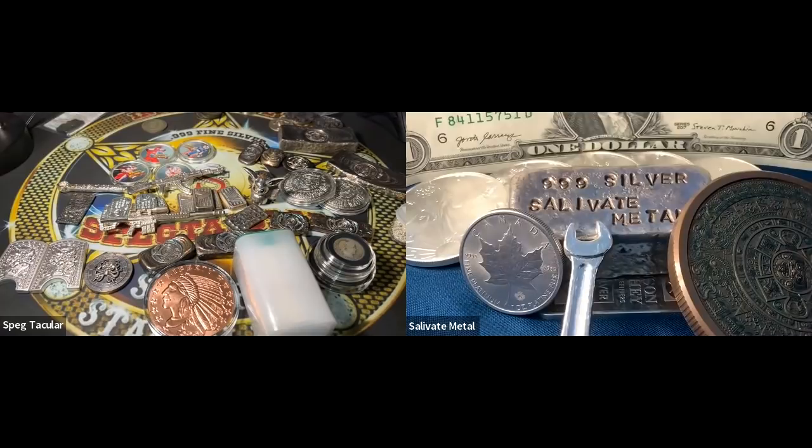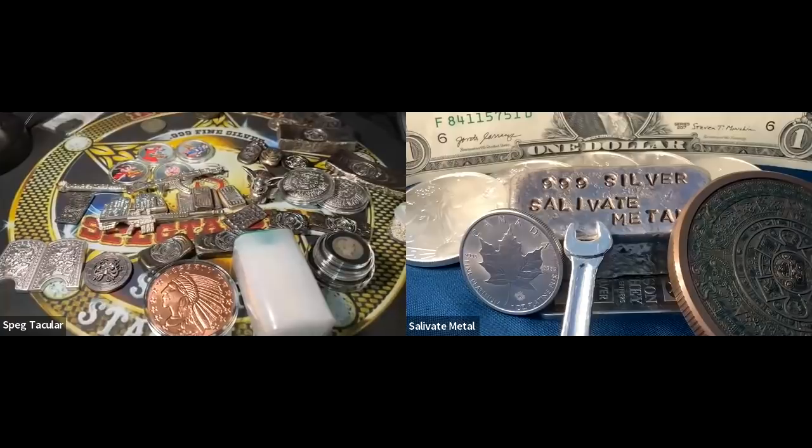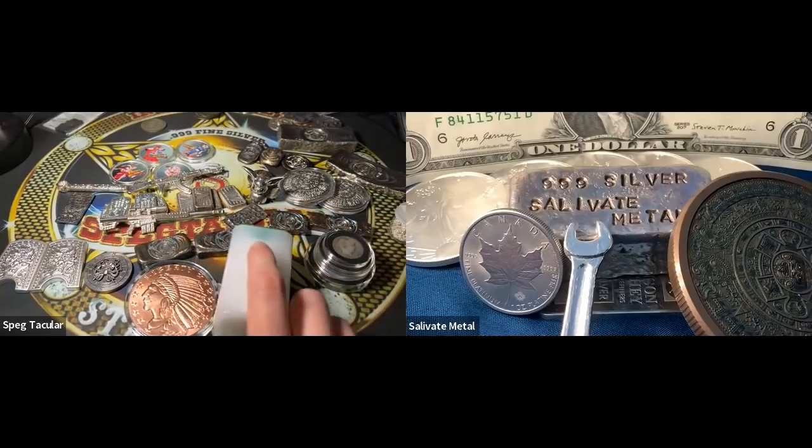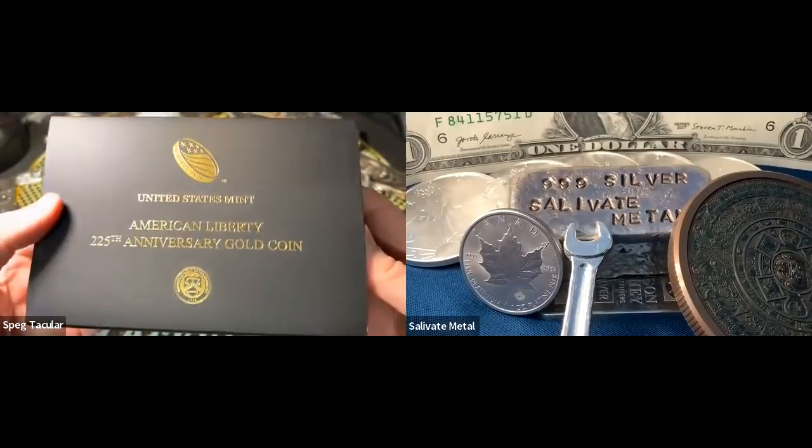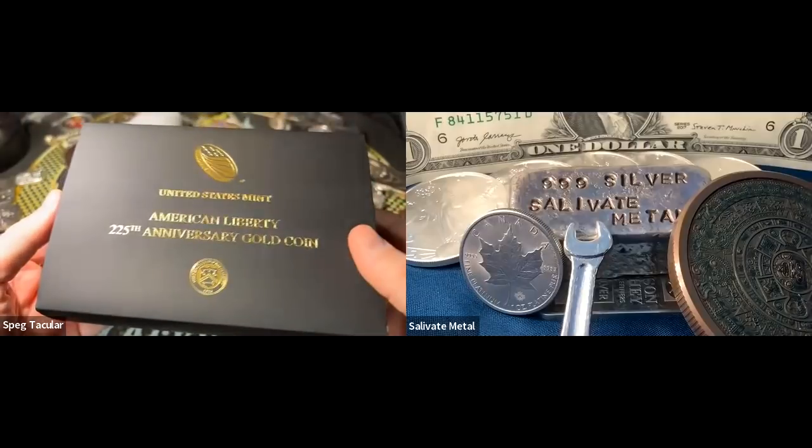You have the gold version of the 2017 American Liberty? Oh yeah. Wow — I have the silver version but not the gold one yet. Go get it! At the beginning I wasn't keen on the design — she looked a little angry — but after seeing it in person, not quite as angry. And I really like the eagle on the back. Let me scoot some metal over here and let's go back to packaging from the U.S. Mint for a moment.